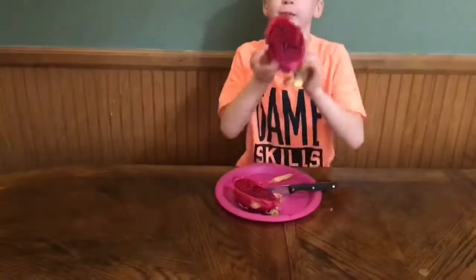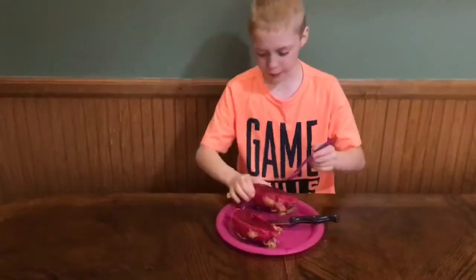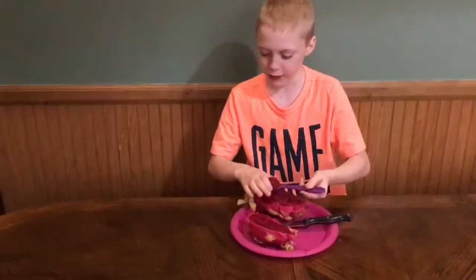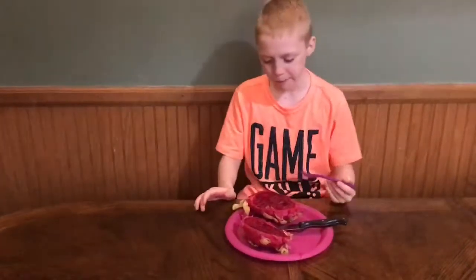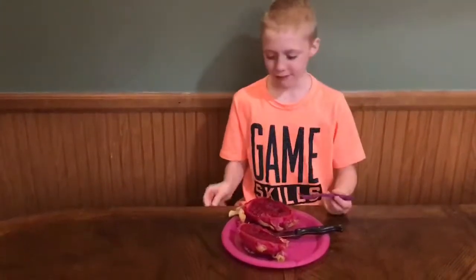It looks like a ladybug. I'm going to try it, but first let's see if you like it. Okay, you do? That's really good, but could use a little more sugar, but I like it.